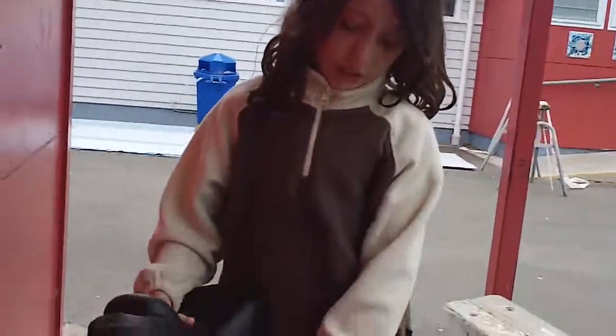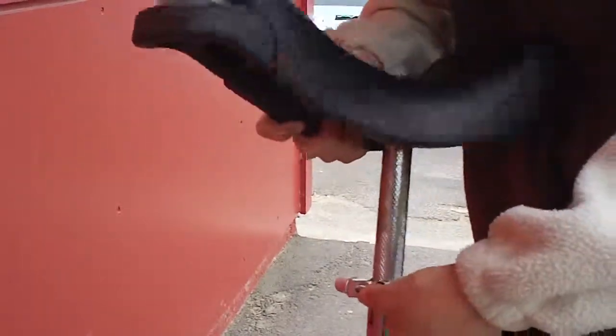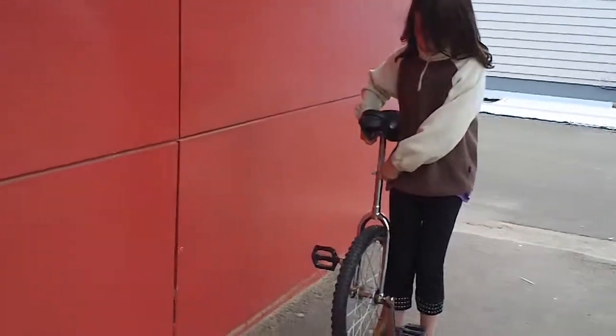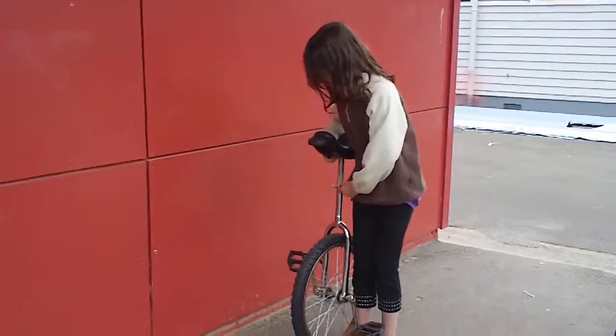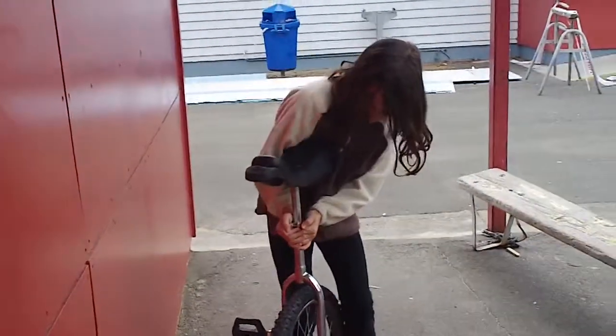To start, by adjusting your unicycle if it's adjustable. You see this latch? Bring it forwards. This means it can go sideways, it can go upwards, it can go downwards — it can go anywhere you want. But the right height for you: stand right next to your monocycle and make the seat go just exactly on your hip bone. Then make sure the seat's straight and tighten.